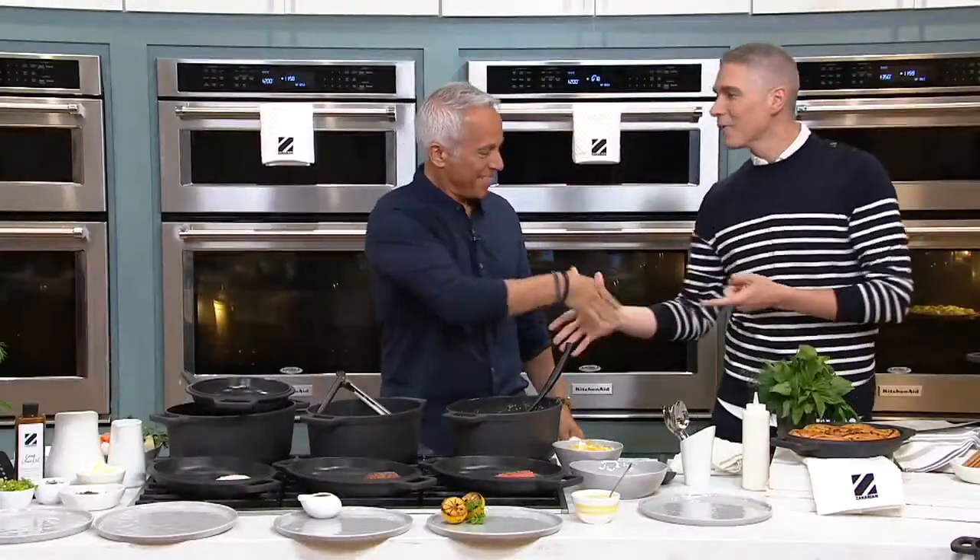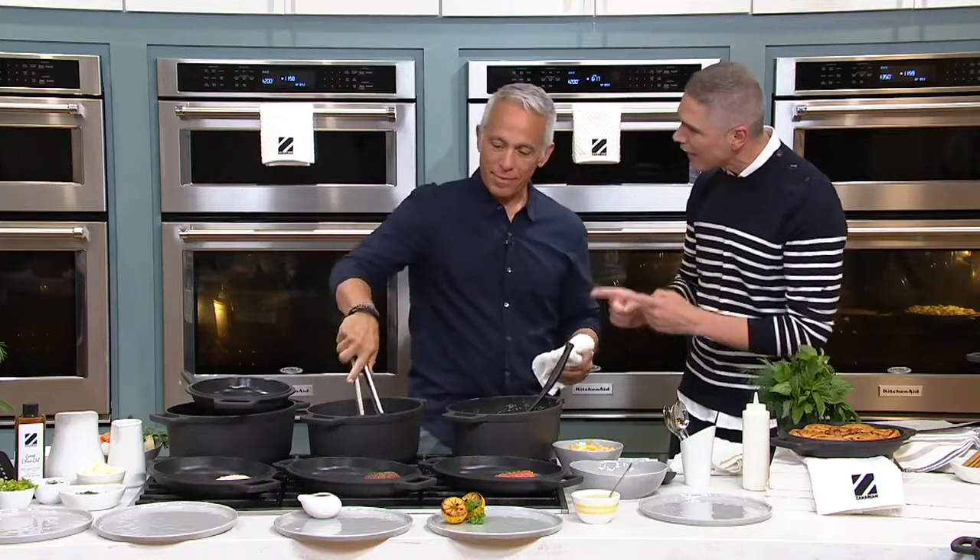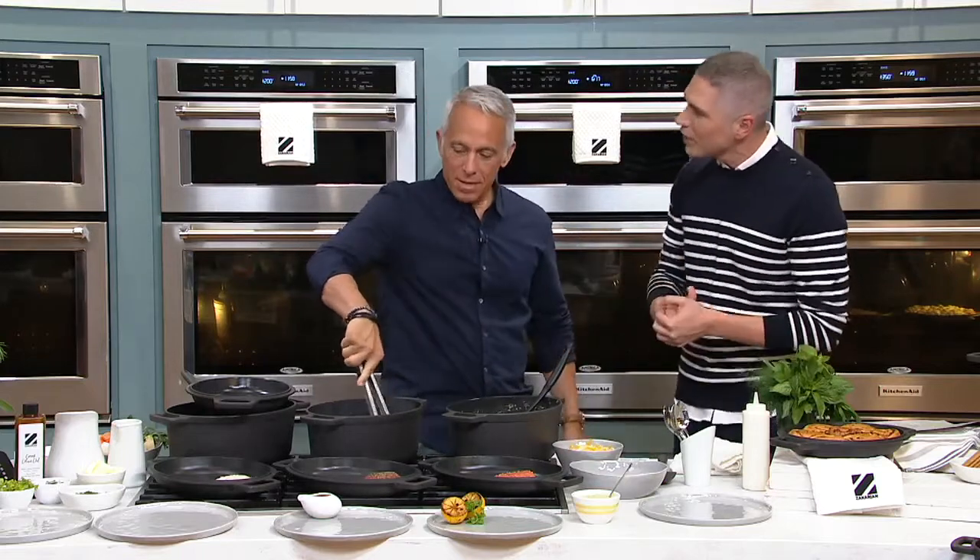Importantly, I'm standing next to the man of the hour, the man of the day, Chef Jeffrey Zakarian. How are you, my friend? I feel great, I'm so excited to be here. We are so excited to have you here as the newest celebrity chef member of our family here at QVC, and today, your very first ever today's special value, your very first ever Dutch oven.